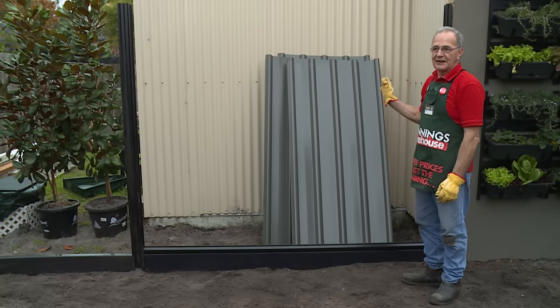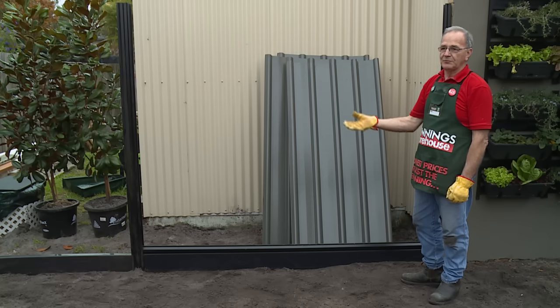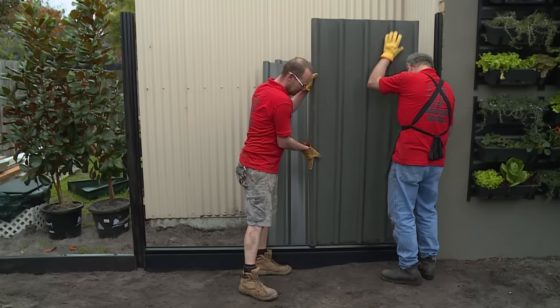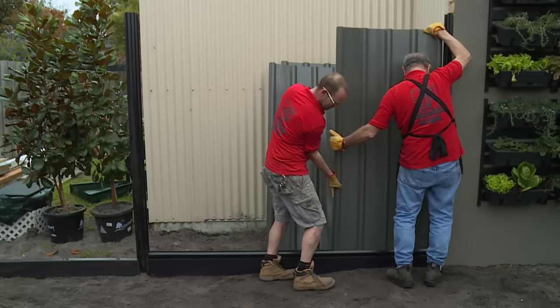I'm going to start putting the panels in. As it can be a bit fiddly, I'm going to ask my mate Graham to come and give me a hand. We'll do one panel at a time as per the instructions. It's a good tip to start putting one corner in first, get the whole base in and then tip it in on its side and slide it back to the end — you'll find it easier to fit.